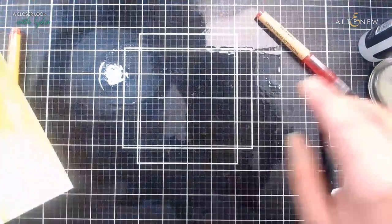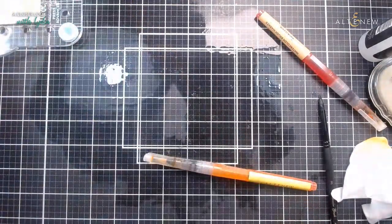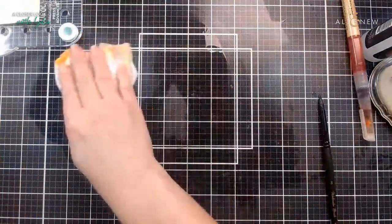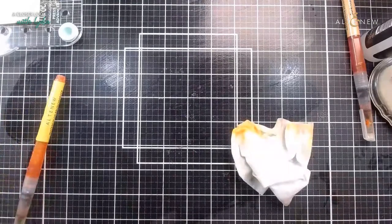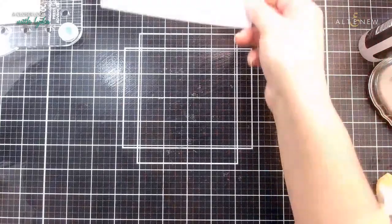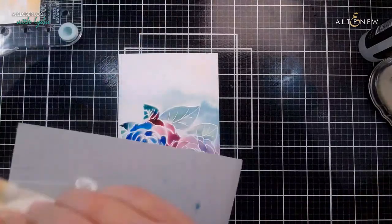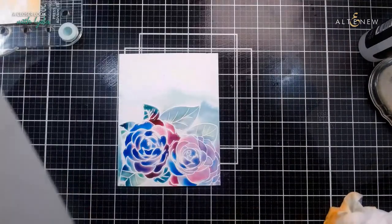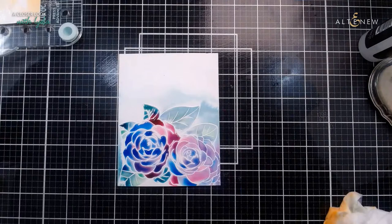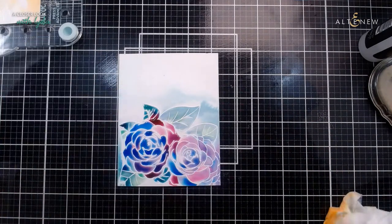I'm going to leave that to dry for a little minute, just popping it somewhere it's not going to drip. Has anyone else tried this faux watercolor technique where you don't actually color the image - you just scribble the color on, squirt it, and it does its own thing? I'm going to bring this in now and attempt to dry it off a little with my heat tool. Just regular watercolor paper, and I'm going to try and keep my heat tool quite far away so I don't move stuff around.